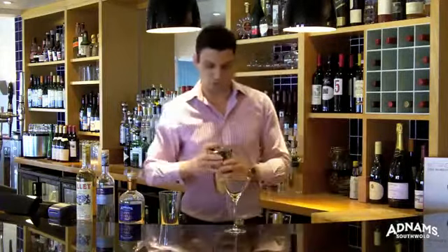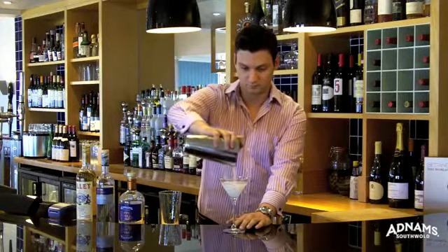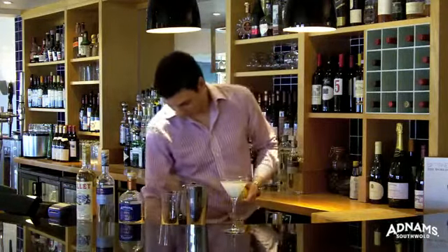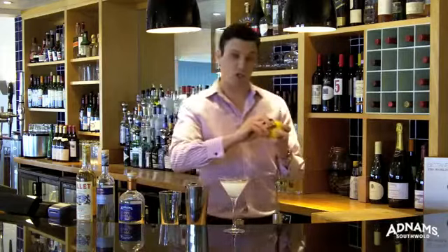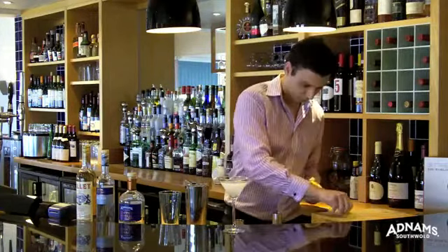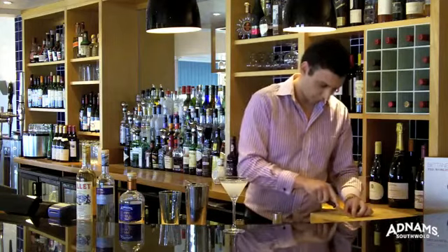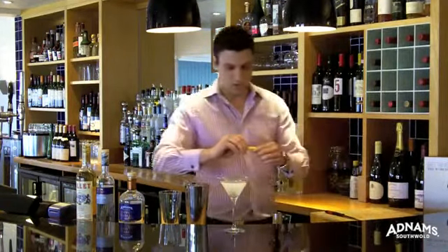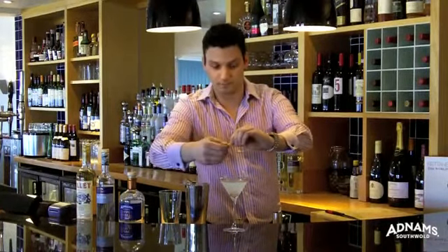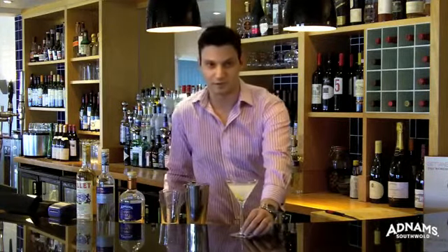We pour our drink into a chilled martini glass. We cut a thin slice of fresh lemon peel and squeeze the peel on top of the drink to release the oils of the lemon. Rim the glass, drop it in, and here you have it — the Vesper.